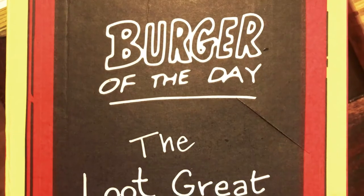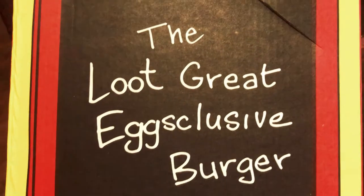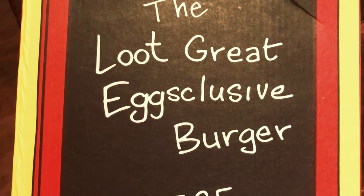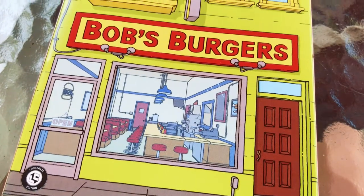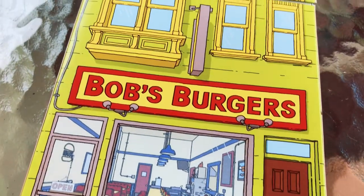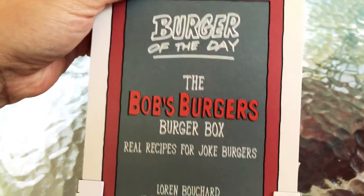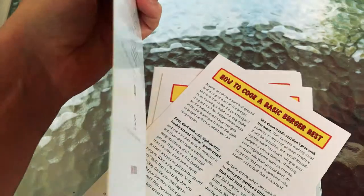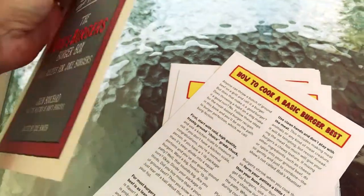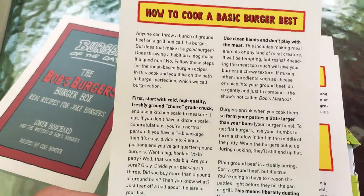We got a loot crate in the mail today with a theme of animation featuring Bob's Burgers. It came with all of these Bob's Burgers recipes that you can try, so we decided let's give it a go. We found this one that's actually a veggie burger — it's made with black eyed peas and green peas. It doesn't sound all that delicious, and as you watch it coming together, which I'm showing you here, it also does not look that delicious. But let me tell you, it was awesome. It was very delicious.